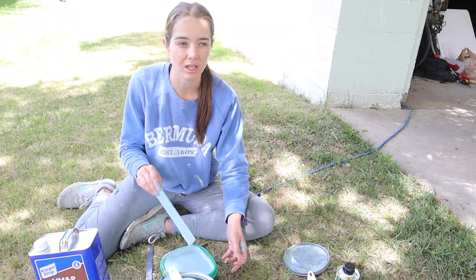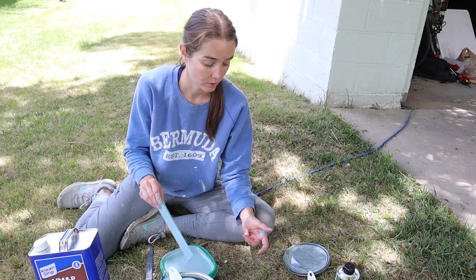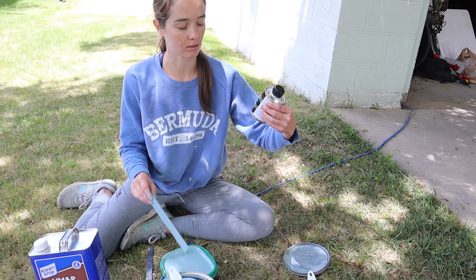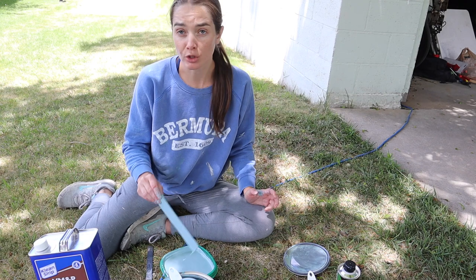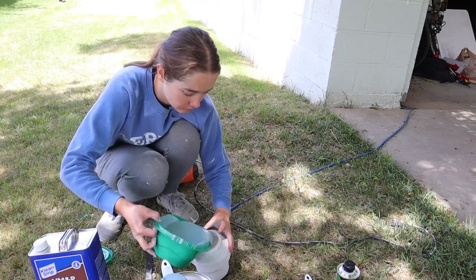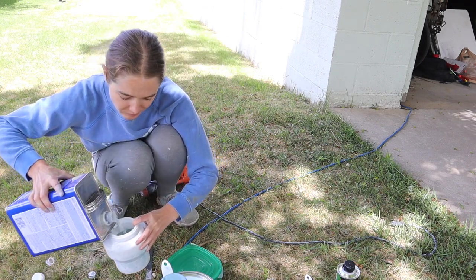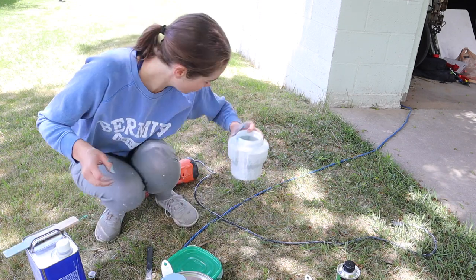Now I guess I'll just mix it together with the thinner, just like I did with the primer. This stuff is supposed to make it dry faster and end up harder and stronger. It's from a tractor store, so we'll see. Let's try this — let's do it.